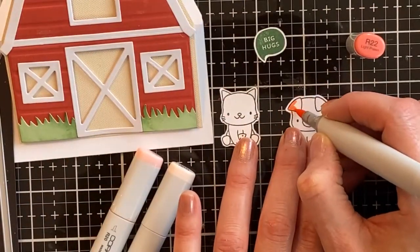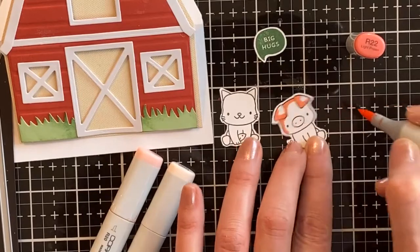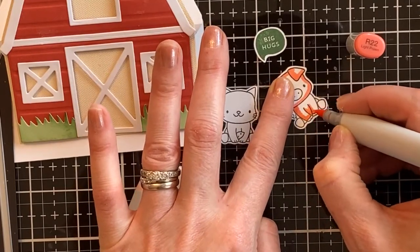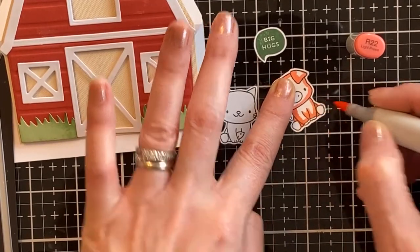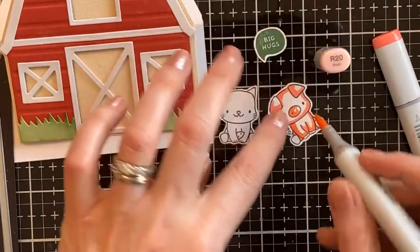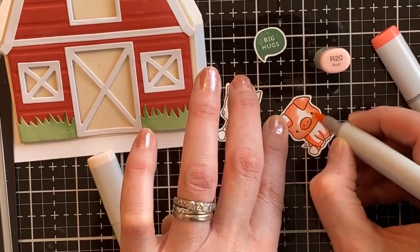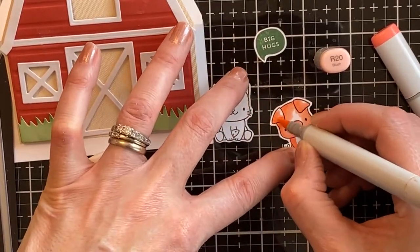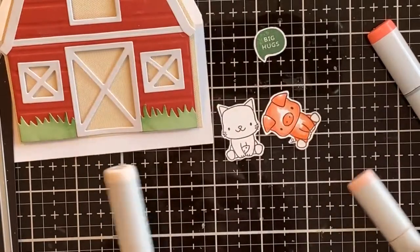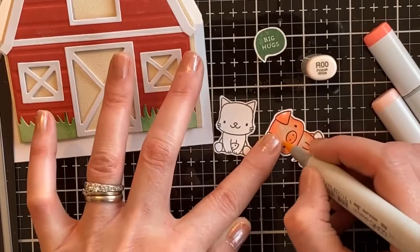Here is the cute little pig — I'm just showing the colors as I color him in. He's going to be a pink pig; you could also do a peach color or a different pink combination. I'm adding some dark areas around the edge and then adding my medium color over top of the dark and pulling that in a little bit, and then adding our lightest color in the center. I really like these three colors to do a really pink look.